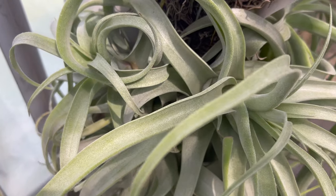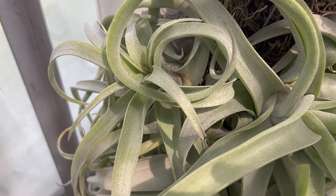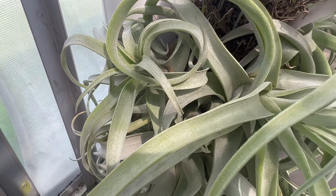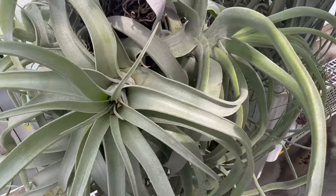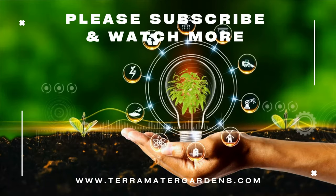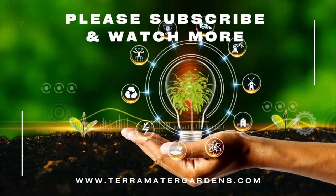Beyond its aesthetic appeal, the Shirley Temple Air Plant serves a practical purpose in improving indoor air quality. As it absorbs moisture and nutrients from the air, it helps filter out pollutants and toxins, making it a fantastic natural air purifier. Additionally, it plays a crucial role in tropical ecosystems by providing habitat and food for various wildlife.